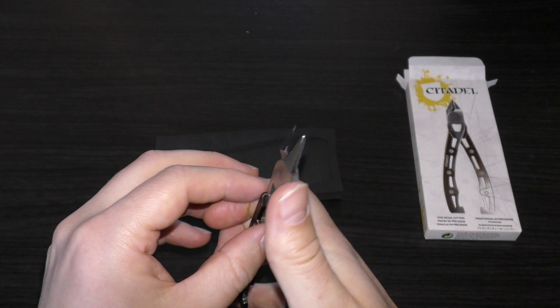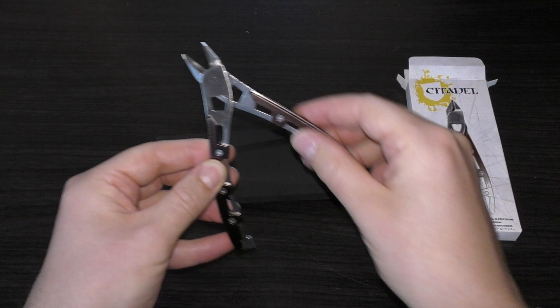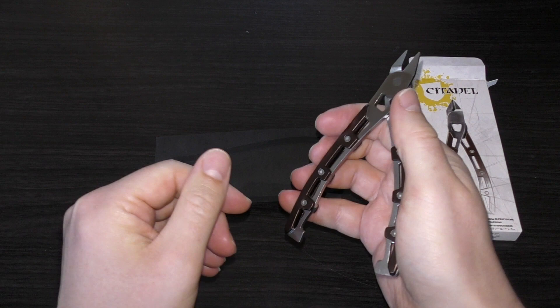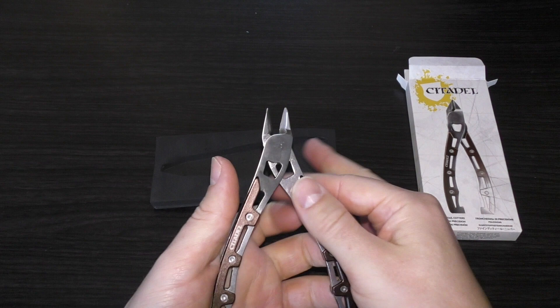I wouldn't put them under too much pressure in terms of resin. Are they heavy? Not really. They're skeletonized — skeletonized handles. They don't have any rubber texture, but even though they're metallic, they are a bit non-slip. They just feel really, really good in the hands.